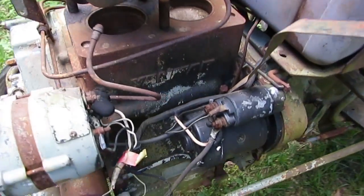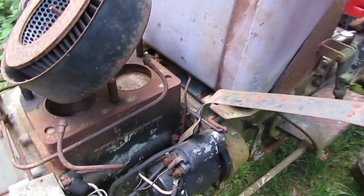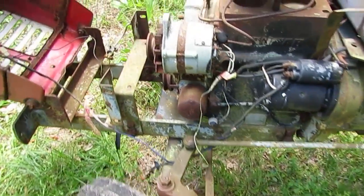Anyway, that will keep everything all together. But for now, the wheels are going to come off and go on the other tractor so that I can do some cutting around here.